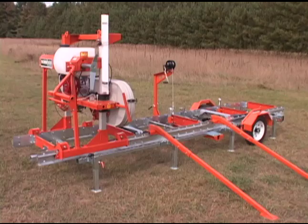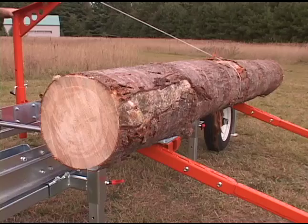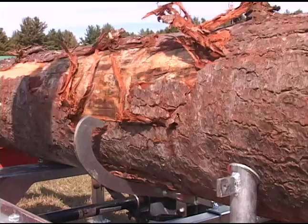The Lumberlite is available with a log loading and log rotating system. This is the same manual log loading system as used on the Lumbermate Pro. This system enables a lone sawyer to operate efficiently and safely up to the maximum capacity of the mill. After the log has been winched, logs can be easily rotated and automatically held firmly for dogging.